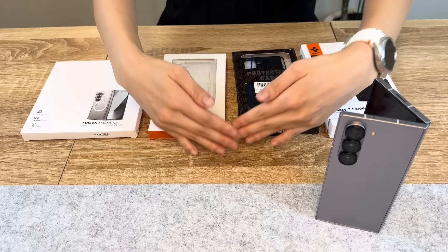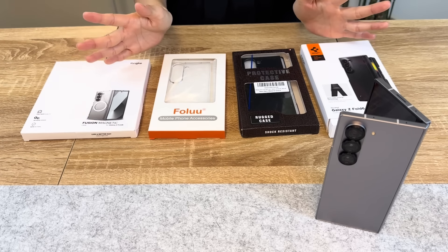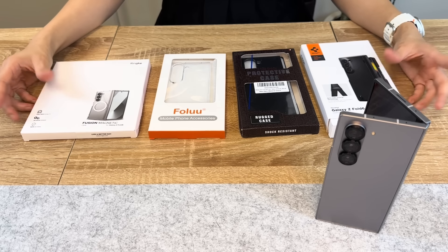Hi guys, Unboxing Tech here with the latest Galaxy Z Fold 6 and all these cases that go with it that I'll be reviewing in this video. Let's get started!